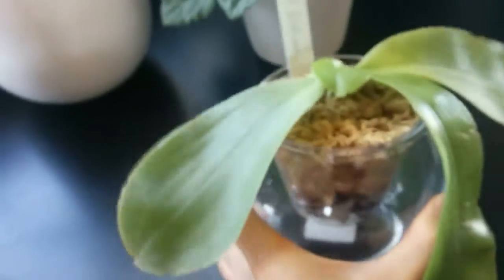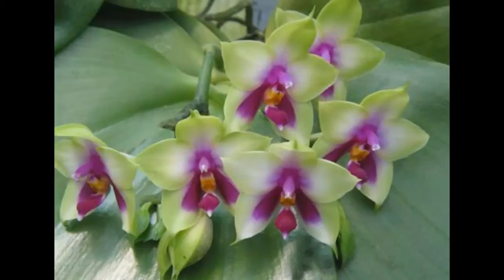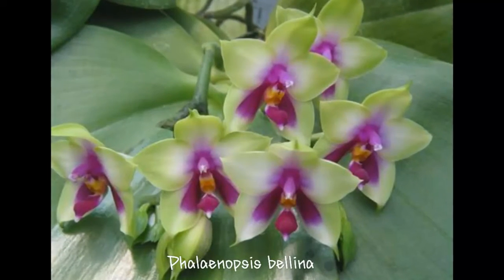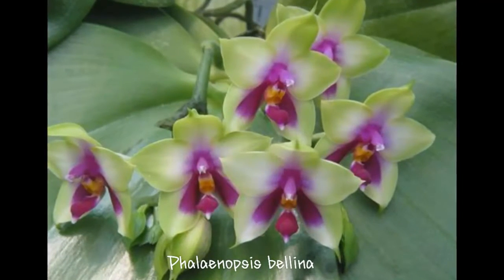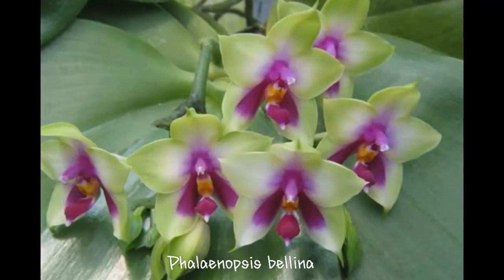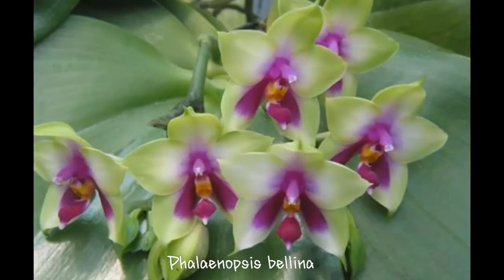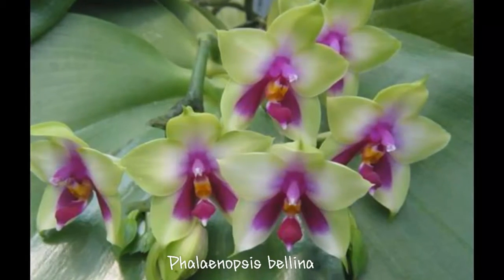Last but not least, Phalaenopsis species, Belina. I think Belina is probably one of the most famous Phalaenopsis species, known for beautiful, lovely flowers and fragrance. Many orchid lovers already have at least one, or will have one.